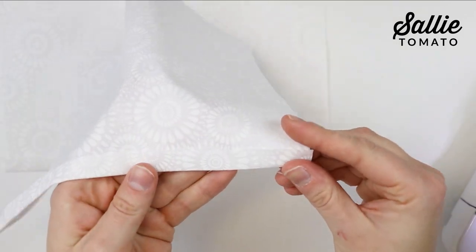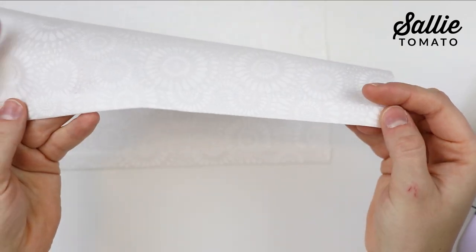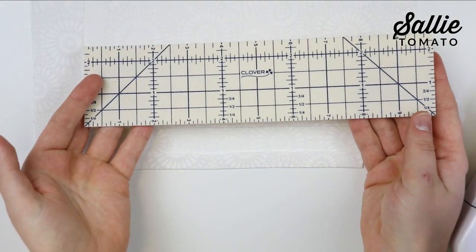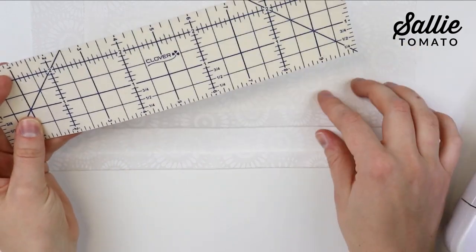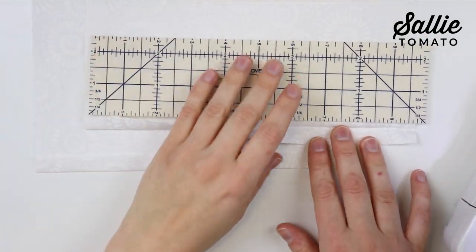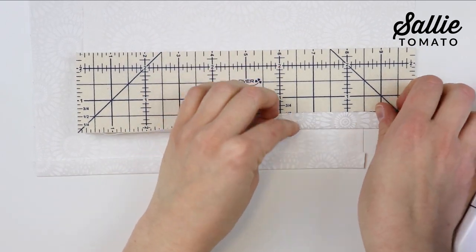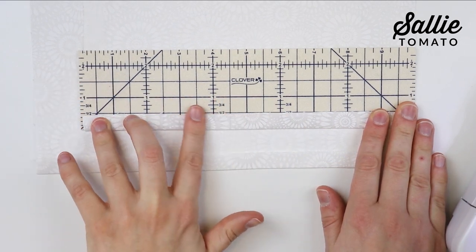Next, take both zipper pocket pieces and iron the bottom long edge a half inch to the wrong side on each piece. I like to use a hot ruler for this step — simply place the ruler on the wrong side of your fabric and fold the edge up to the half inch mark. This ruler is iron safe and will not melt, so you can iron directly over it for a perfect half inch fold. Hot rulers are available on our website or at your local fabric shop.